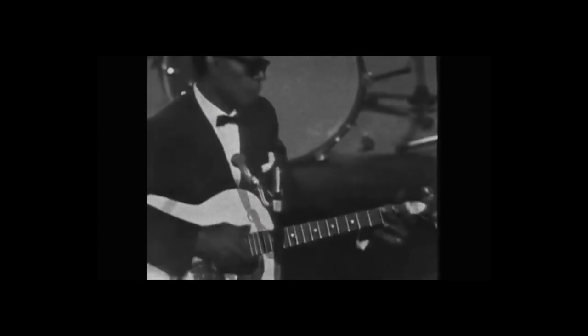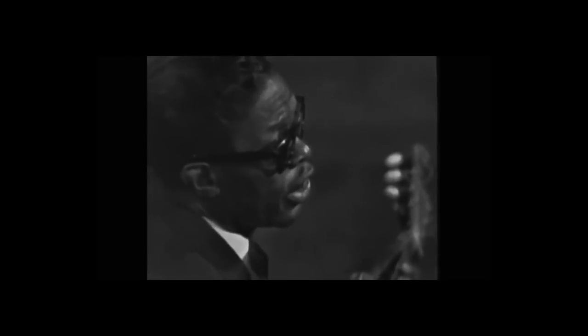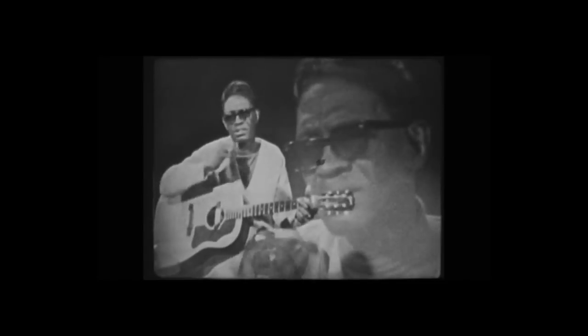Hey everybody, this is Jeff from Reverb.com and today I want to talk a little bit about the guitar playing of the late great blues man, Mr. Lightnin' Hopkins, another Texas blues guitar player, primarily known as an acoustic player.